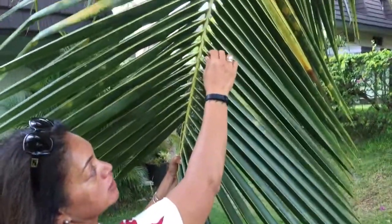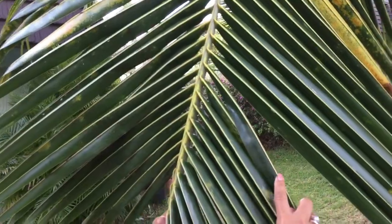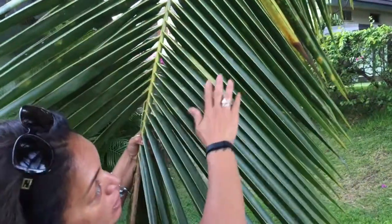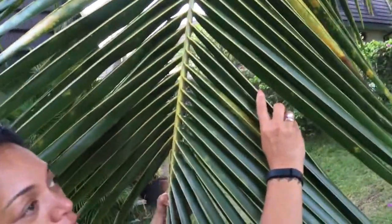This is what we call the ni'ao, or the backbone of the actual leaf. What you are going to do for your project is gather — you will need to cut a branch such as this. This is a really good one because if you see the ni'ao of the lao, it's really thick. You want it thick.